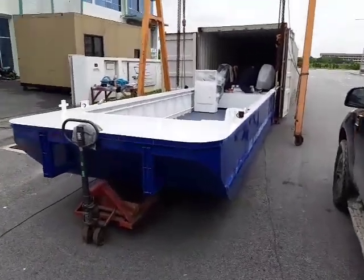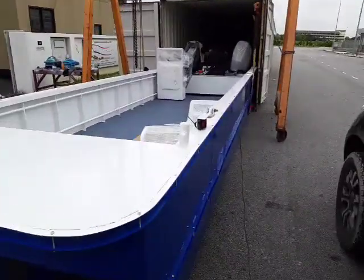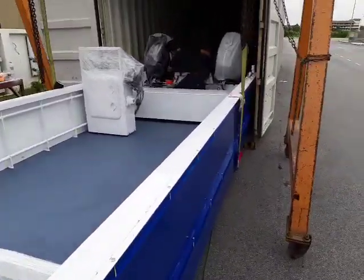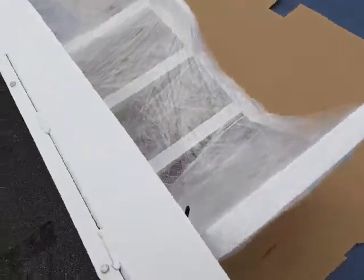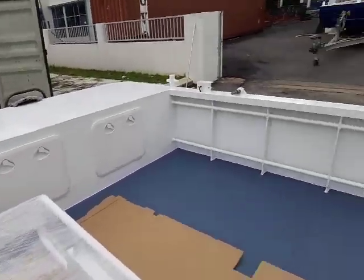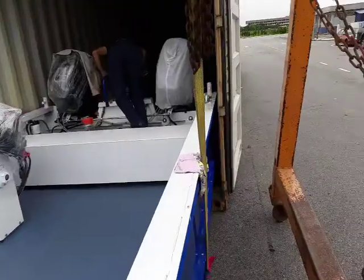The boys are loading a few boats. This is a WB 7400 — it's going to be a dive boat. There's a dive ladder, dive ladder patches up forward, and lifting lugs everywhere.